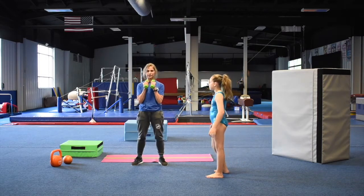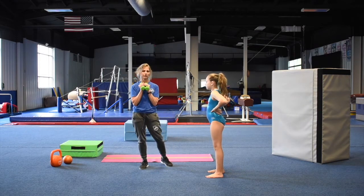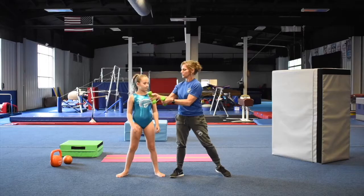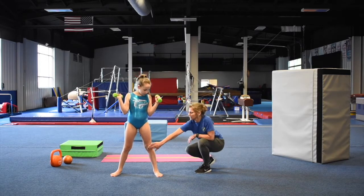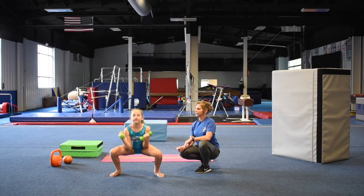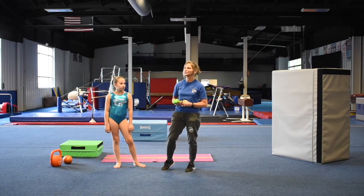Now you're going to do squats. Turn around this way — squat and push up. Make sure your knees are in line with your ankles and your hips are behind your knees. Pull that tummy in, stay nice and tall, look straight ahead, sit back and push up. One, two, three, four, and five. These are only three-pound weights — she could probably use five-pound weights, or use cans of corn or something like that.